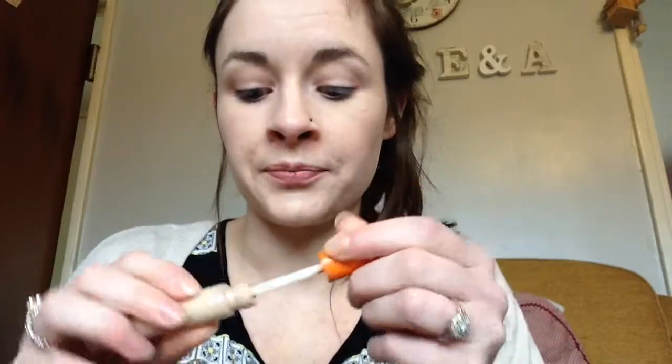So I'm just going to put a little bit of concealer just to brighten up my nose, running it out on my chin and underneath my eyes.